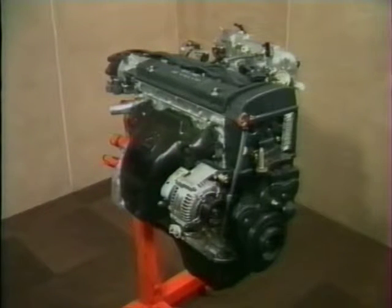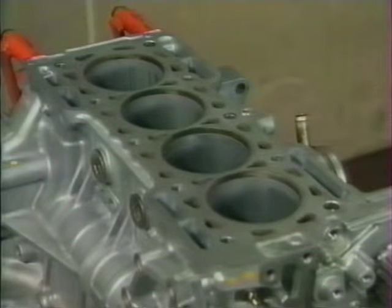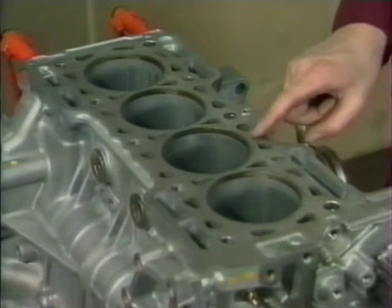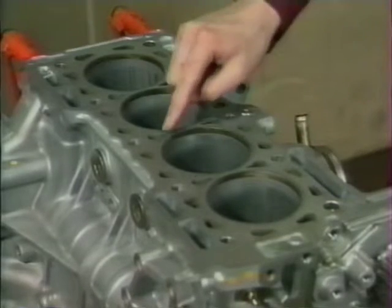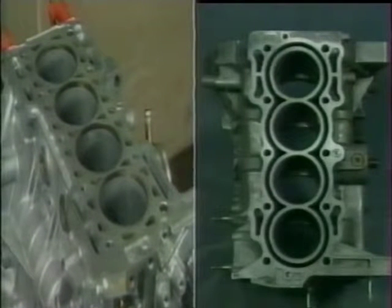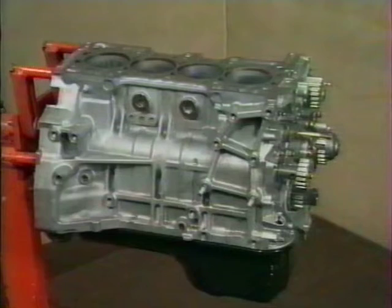Voyons maintenant quelques caractéristiques uniques au moteur 2,3 litres. Premièrement, le bloc a des passages d'eau beaucoup plus petits, ce qui signifie que la face usinée supérieure du bloc a une plus grande surface pleine. Lorsqu'on la compare à la surface plus ajourée du 2 litres, on voit que les passages d'eau occupent une surface beaucoup plus réduite, conférant au bloc de 2,3 litres une rigidité encore supérieure.